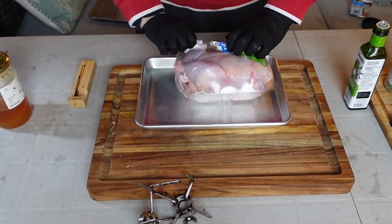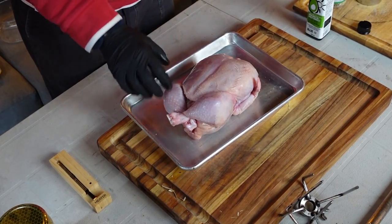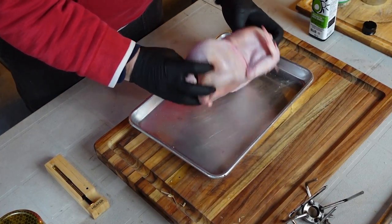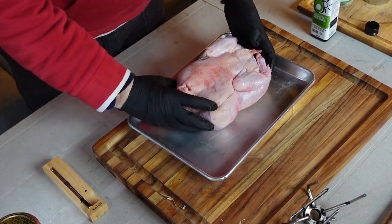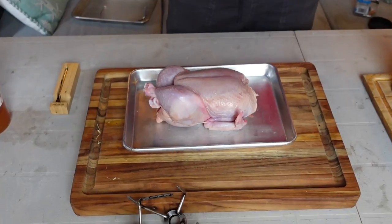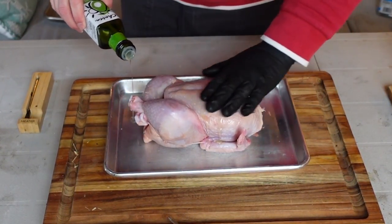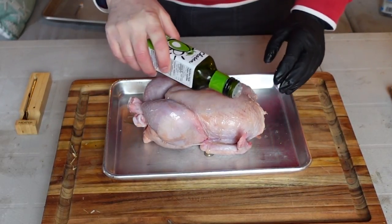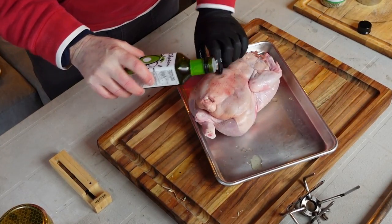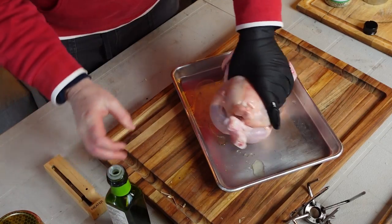Let's get this chicken out — a nice fresh organic chicken, very nice. It's already strung up, which is fantastic. I'm going to do some very basic stuff: put on some avocado oil. Dry hand, wet hand — a little practice. I'm doing it here today rather than on the rotisserie for a better demonstration.